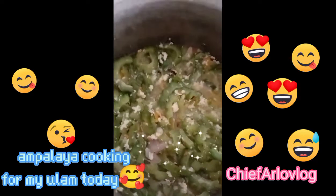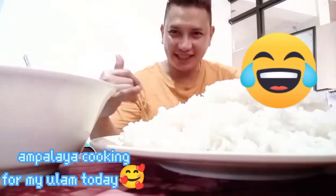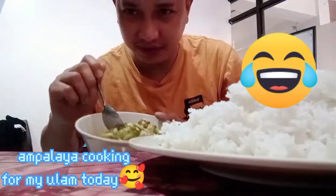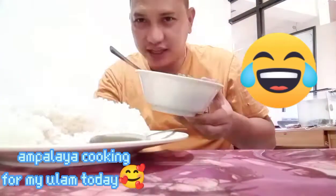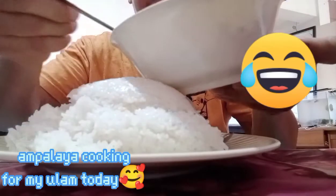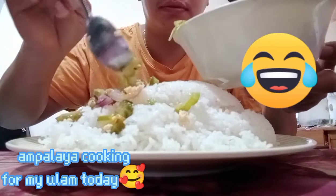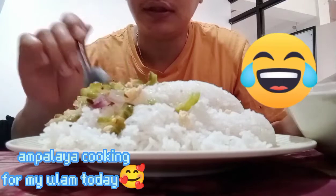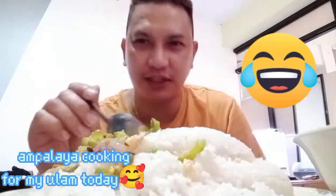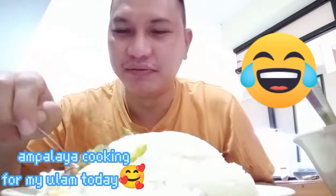Thank you for watching. Hi guys, ready to eat na. Ito na yung ulam natin — Nakampalaya. They are so salty. This is ok, but it's so salty. I have to like it. It really hurts. Yung ulam. I feel so good. Thank you.